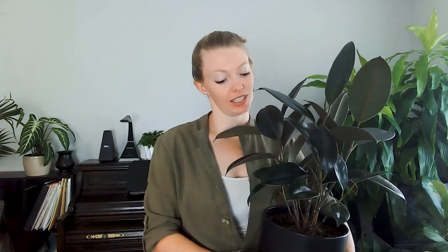Hey guys and welcome again to the Girl at the Shovel. We are going to talk about rubber tree plants today and what may be going wrong with your plant, because we want you to have nice, gorgeous, beautiful rubber trees that you are proud to show off.